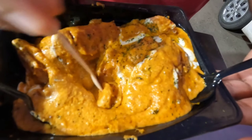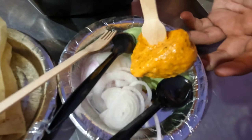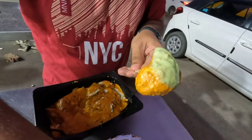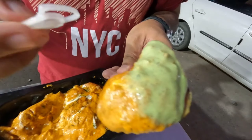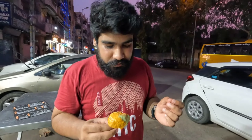I want to try it with Momos — butter chicken momos, Kitchen Culture. Creamy gravy, soft Momos, a little tandoori flavor. This combination, I haven't seen it before — it's really unique.